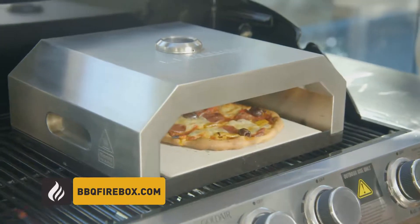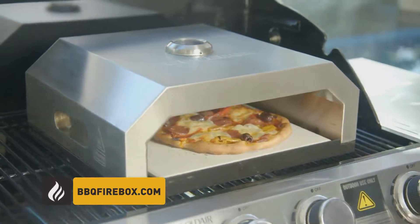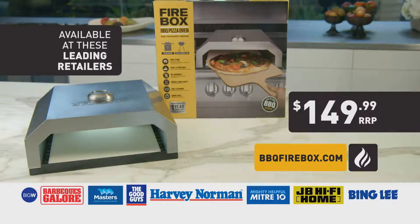Firebox makes gourmet quality pizza deliciously simple and can be yours for just $149.99. It's available at retailers nationwide or jump online to BBQFirebox.com.